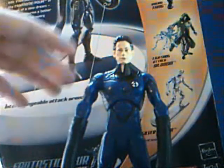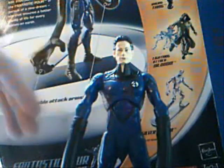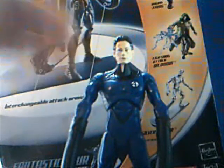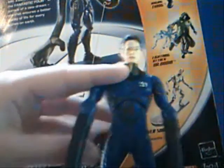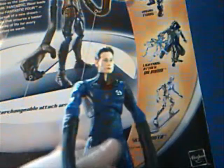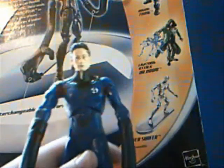When they went up to space, something happened — I don't remember what it was, something blew up or they got too close to a planet or something. They thought they were going to die, but they got superpowers. He got stretchability powers — he could stretch his body into any shape or size or form. They named their group the Fantastic Four, and since he was sort of the leader, he got the name Mr. Fantastic.